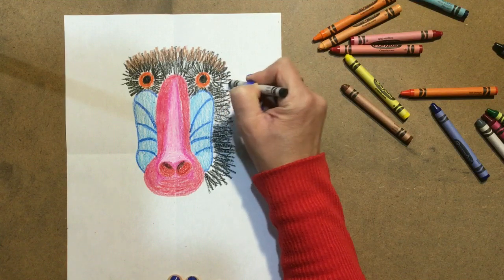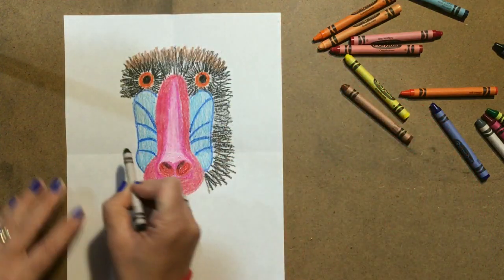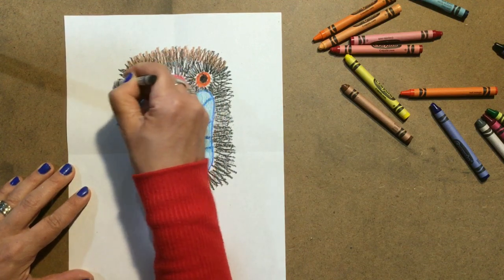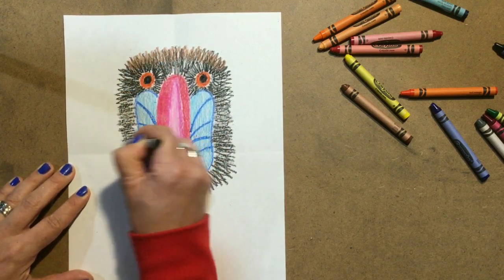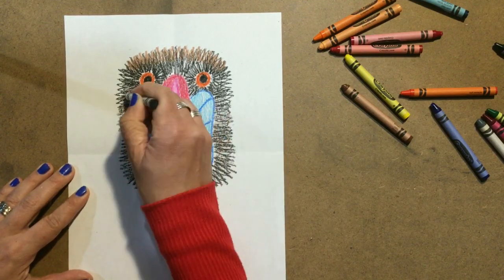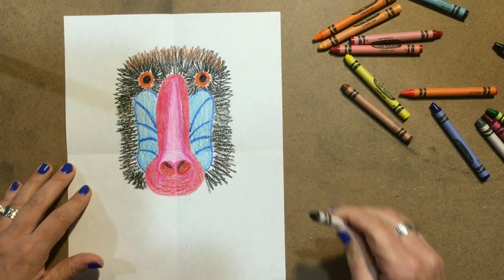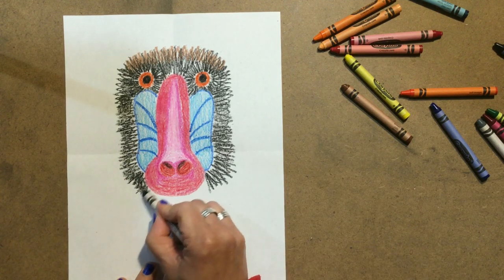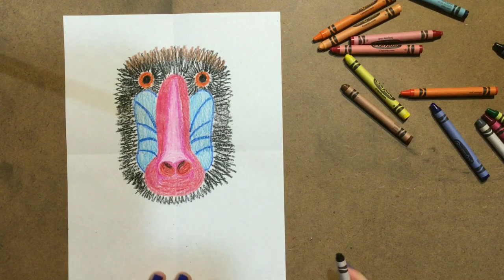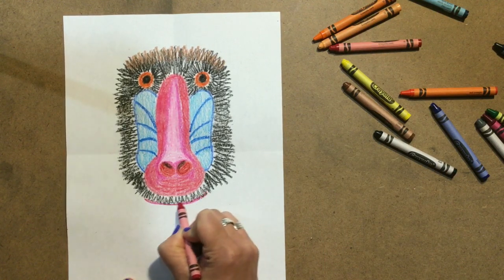I'm going to join these two together right here and do the same on the other side to keep my symmetry. The inner face is going to be that black fur. We're going to do a little bit right underneath his nose — it'll look like a mustache for right now. It might look like a mustache the whole time, and if you love that look, then make sure that it shows. Then you're just going to give him a little bit of a smile. Mine's going to have a smile — he's a nice mandrel baboon.